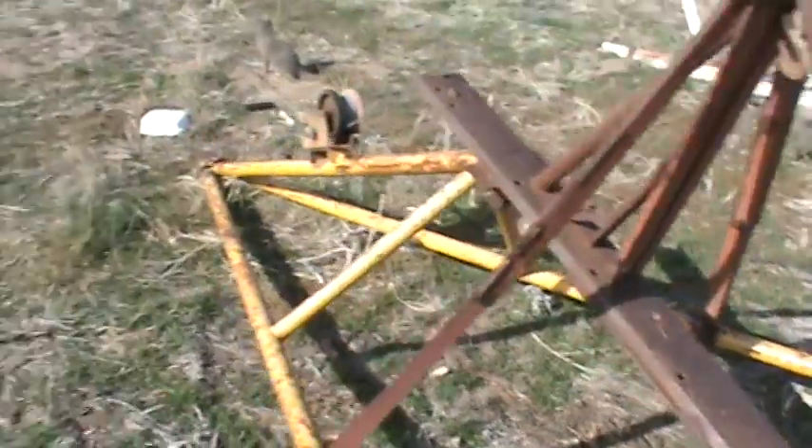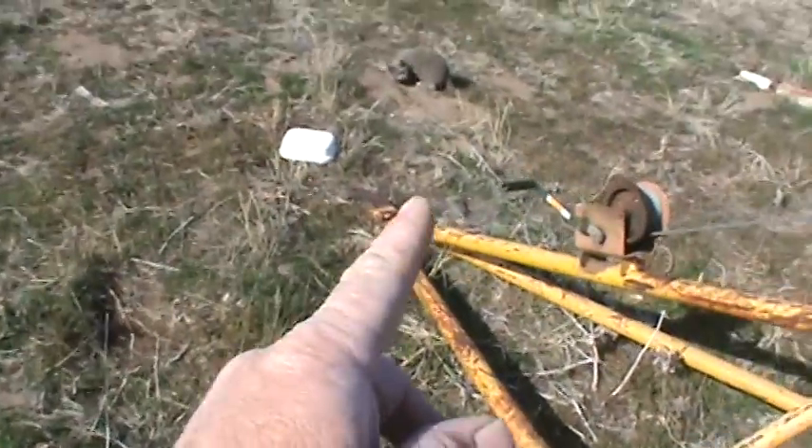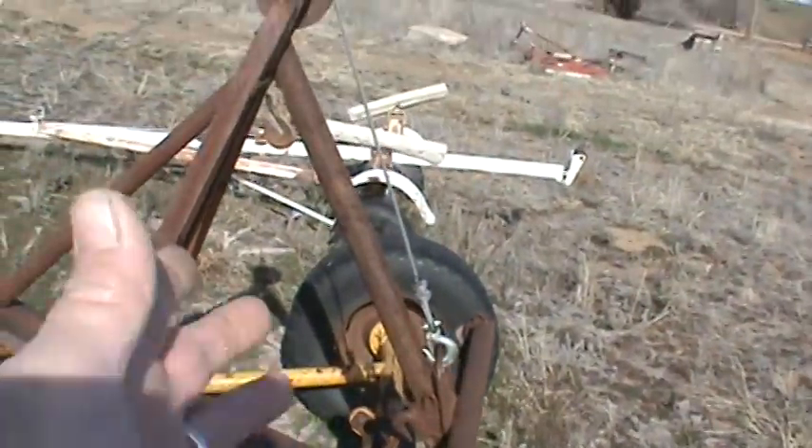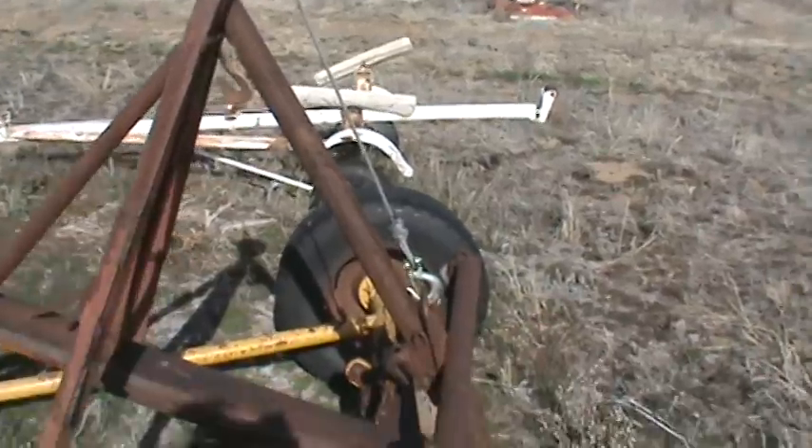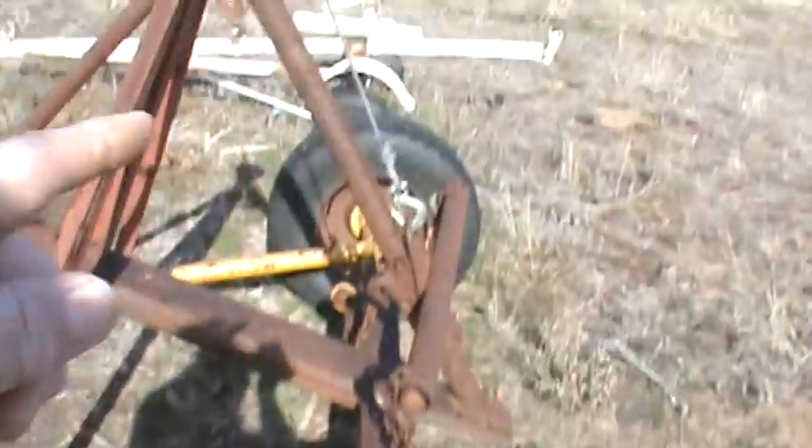You don't want it too far back or it lifts the tongue up pretty hard. I tried to have it where you have the vehicle picked up and the weight of the vehicle is just barely in front of the wheels, but they don't always work like that.